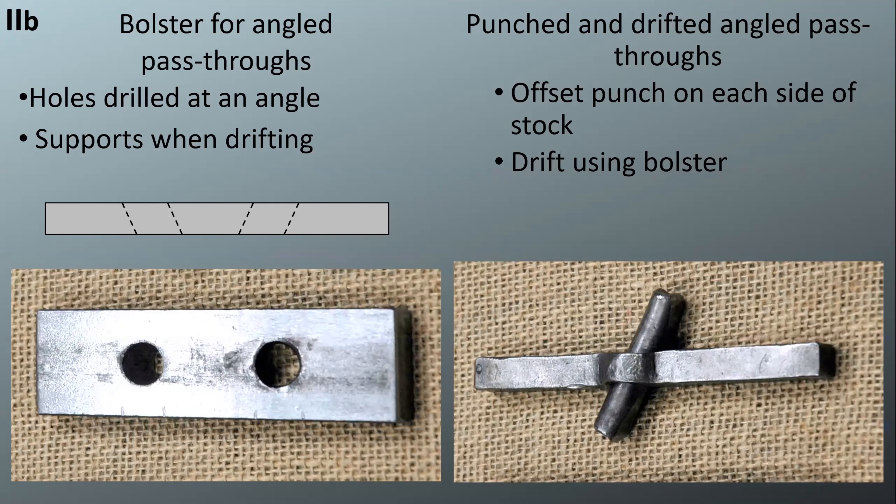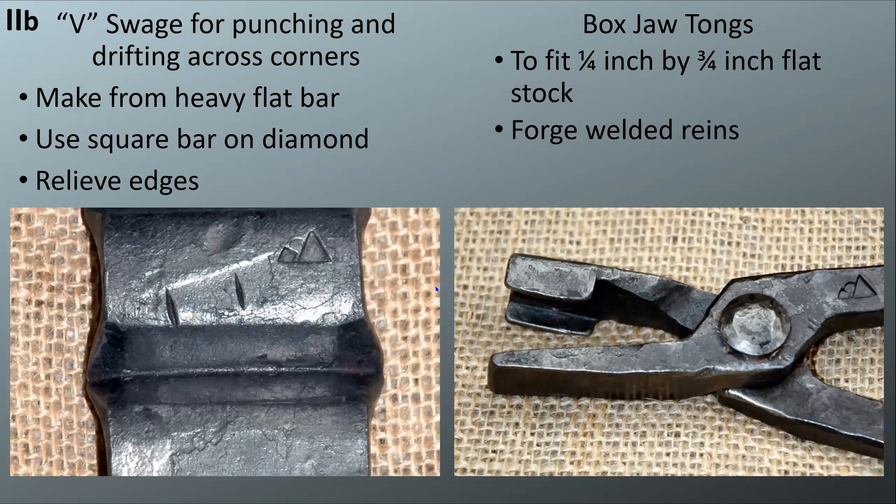We did the punch and drift angle pass-throughs — that's the staggered punching that Mark talked about in the first class. The bottom V-swage is for when you want to punch across the corners of a square bar; it holds it at an angle so you don't flatten your bottom corner. You can make this out of heavy flat bar rather than using upset bottom swages for your hardies, which take a lot more work.